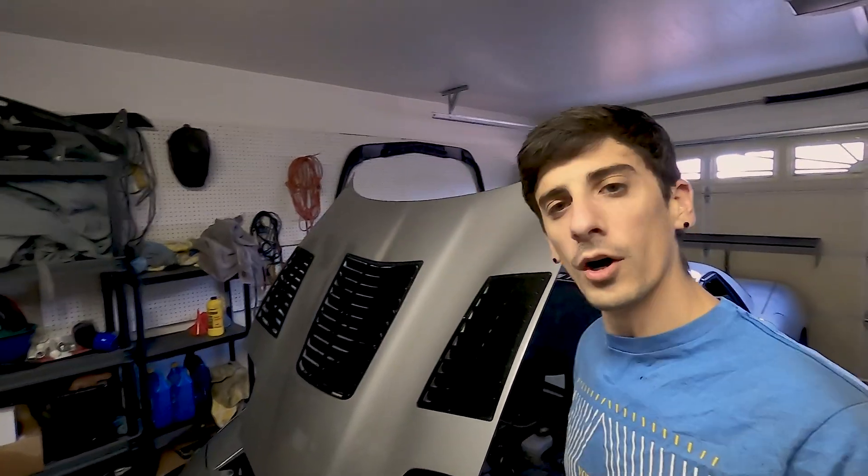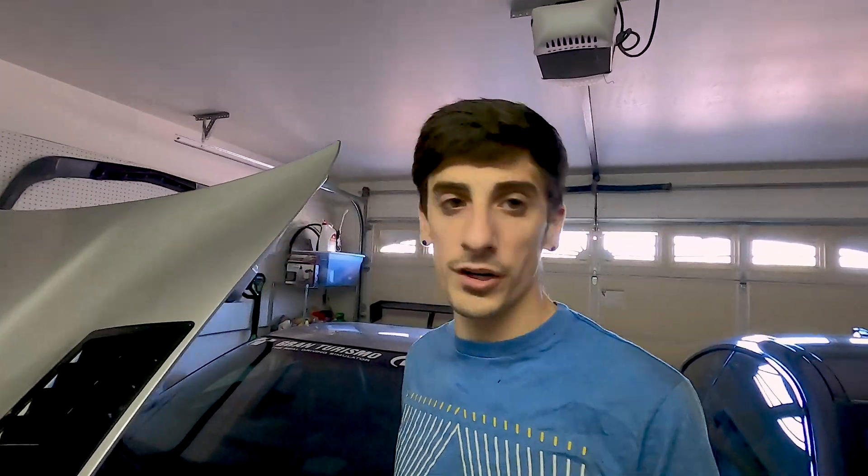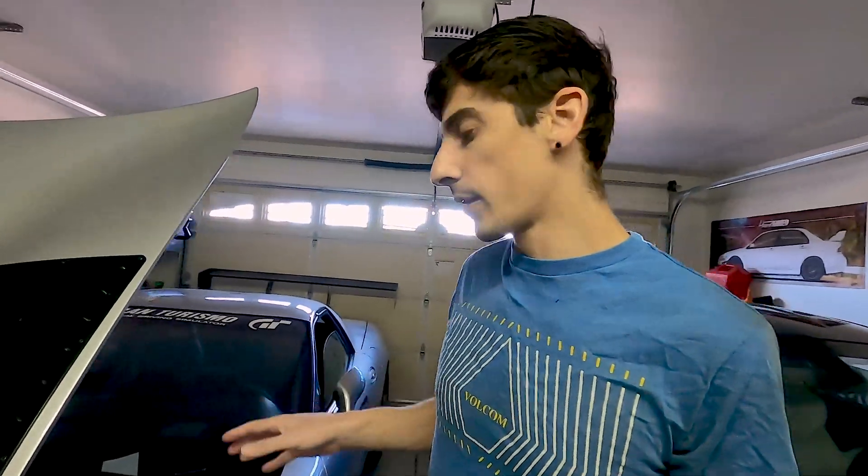My C5 only has 30,000 short miles on it, but it's had a pretty hard life. One major issue when I bought the car — I got it for fairly cheap for a C5 Z06. The going rate these days is super high premium, everyone wants these cars. So one of the major problems when I bought this thing was it had some severe lifter tick.